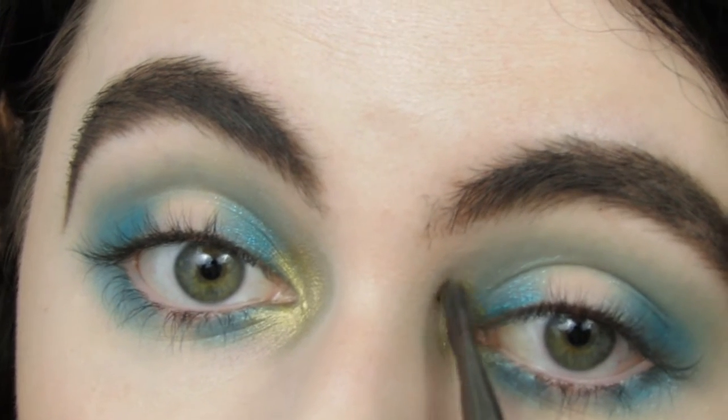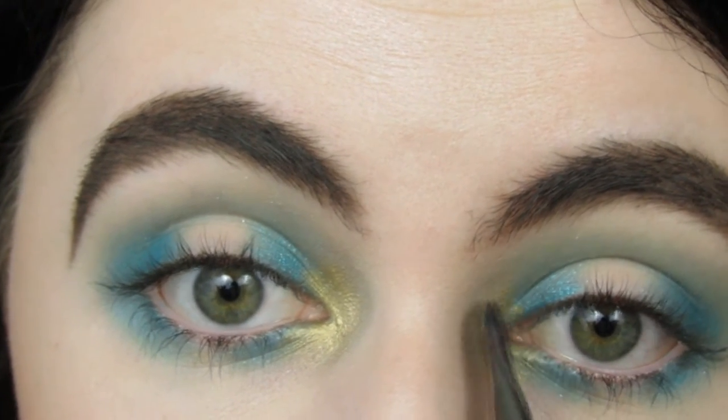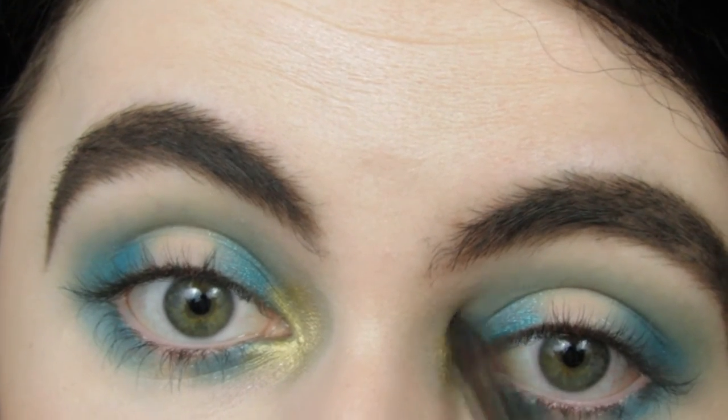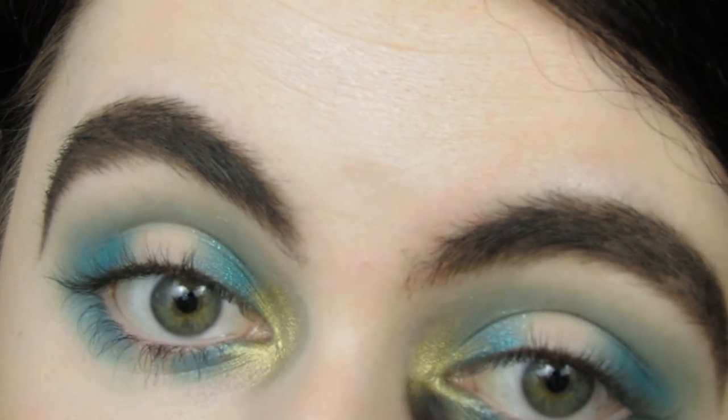Then I'm taking this gold metallic powder. It goes with the blue so well — I wasn't sure if I was going to like it, but looking back at the pictures I'm like holy crap, this is an amazing combo. I feel like it looks kind of bird inspired, I just don't know what bird.